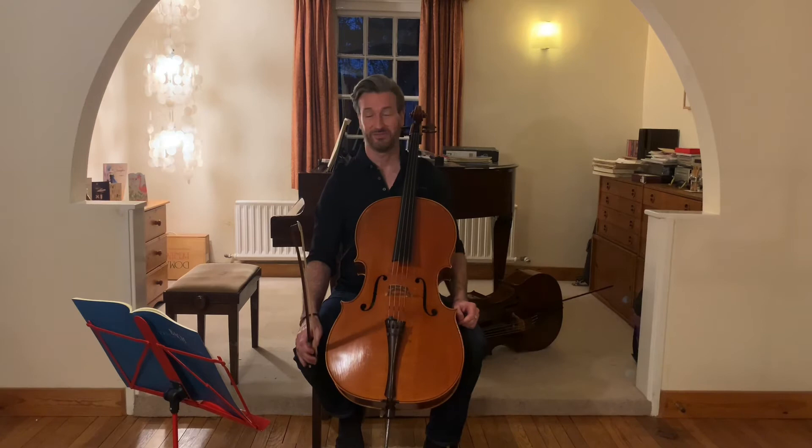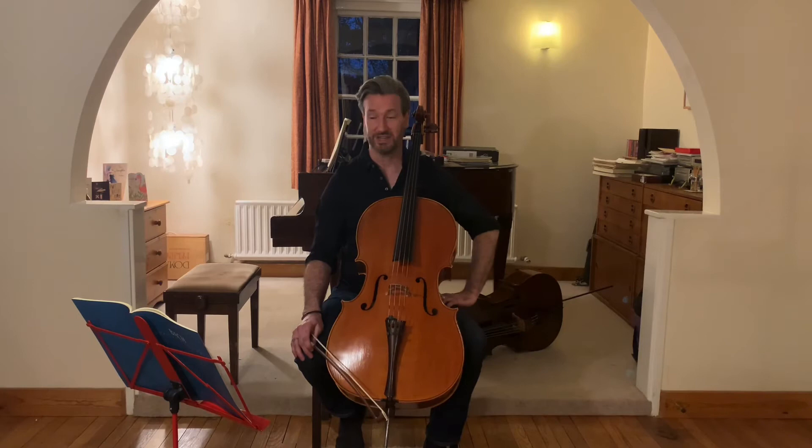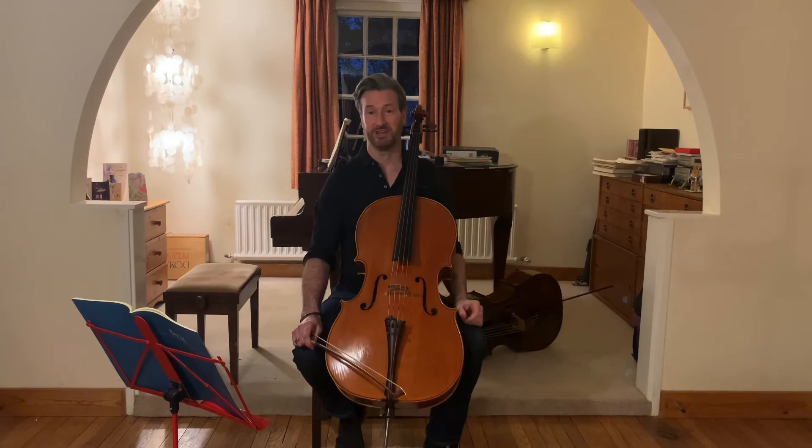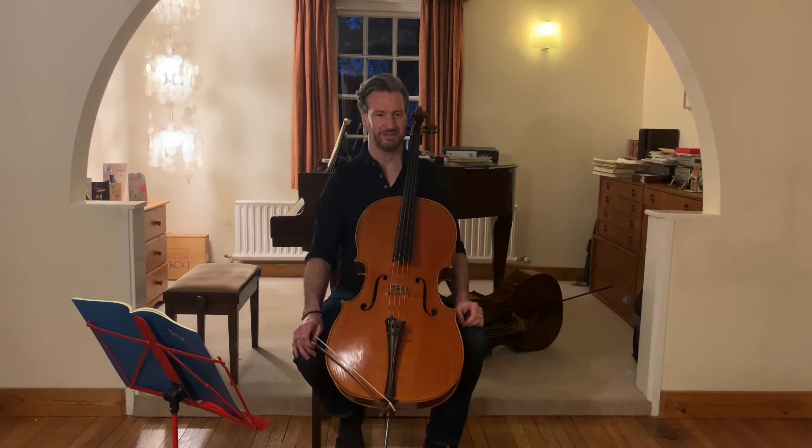I wanted to play for you today — not as a great performance or anything, but just as an idea of what I've spent the last week or so doing — the first part of the prelude of the fifth suite. It has two parts to the prelude; maybe I'll do the second part, which is a lot more lively, another time. The first part is very stately and quite soulful. I hope you're all finding a way of dealing with these challenging times — keep safe, stay well, and I look forward to seeing you all in concert halls again, hopefully very soon.